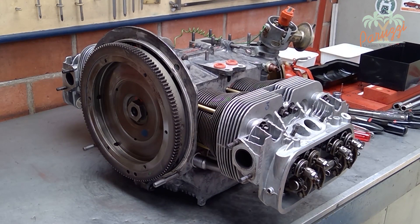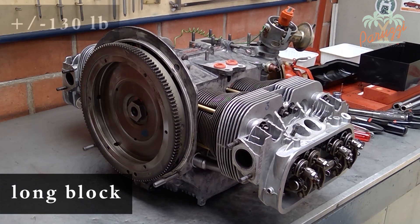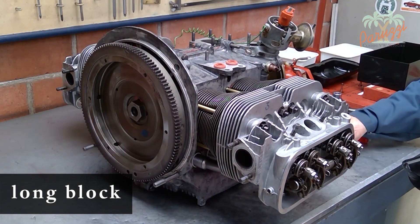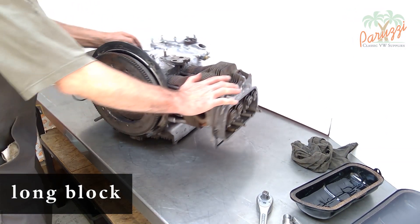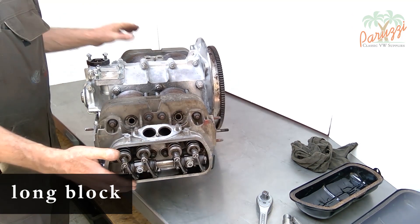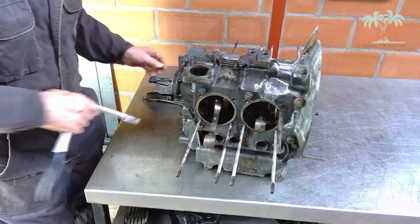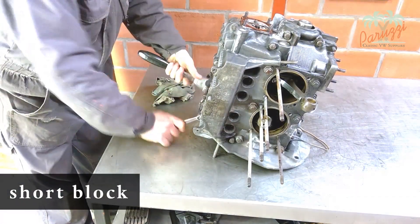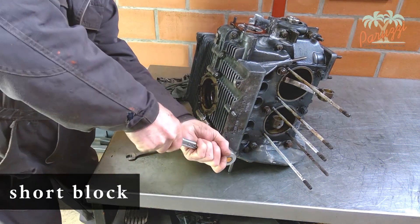Once the engine is disassembled to the bare crankcase, you have a long block that weighs about 60 kilograms or 130 pounds. A long block is the engine crankcase with cylinders and cylinder heads — this is still heavy, so do not try to lift it alone; always do that with two people or use an engine lift table. Working on the long block can easily be done on a standard workbench. A workbench that can handle around 100 kilograms or 220 pounds is sufficient. Once the cylinder heads and cylinders are disassembled, you have a short block — the closed engine case with crankshaft, camshaft, and connecting rods. You can easily move a short block alone without any help.